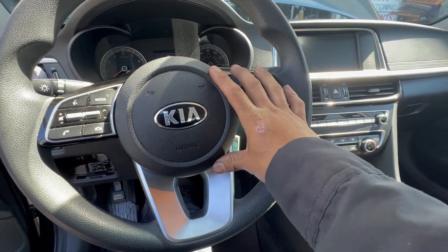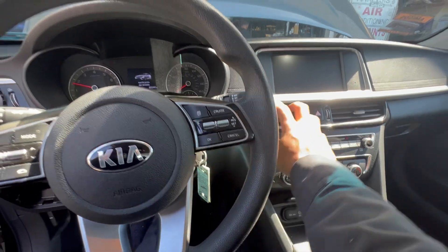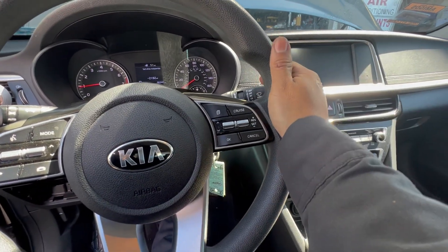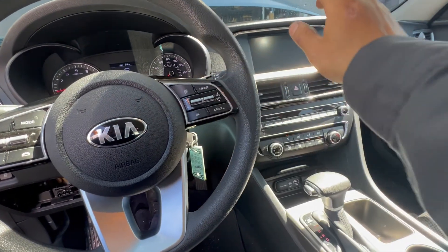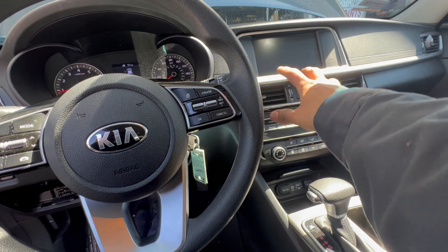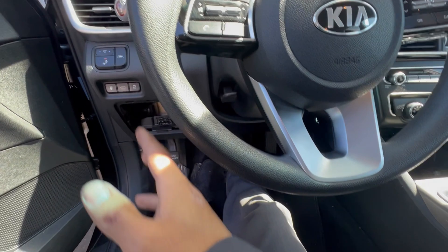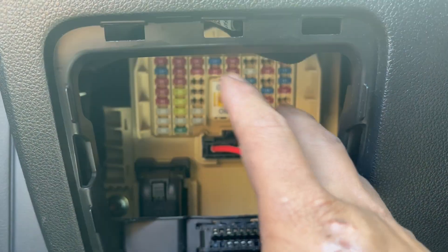I'm working on the 2020 Kia Optima and the problem is the navigation screen — when I turn on the car, nothing comes on. Kia and Hyundai have a lot of problems with their navigation system. I've already checked out the problem and I know it's the fuse.